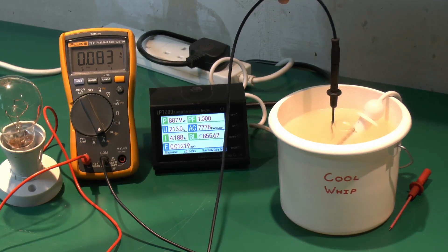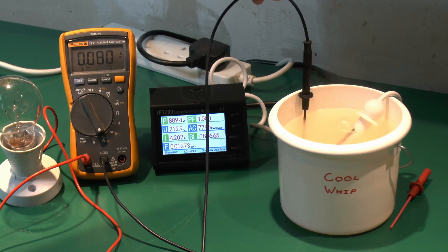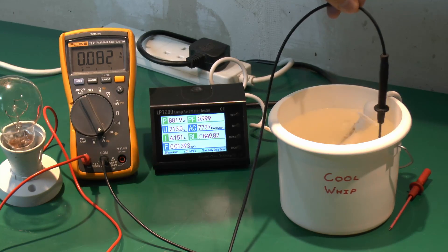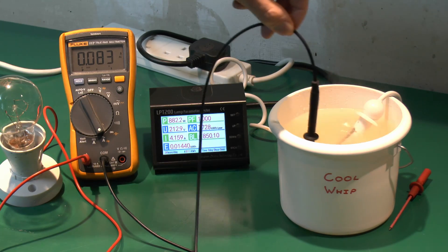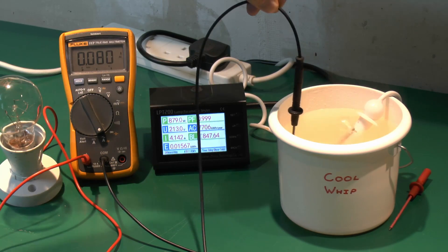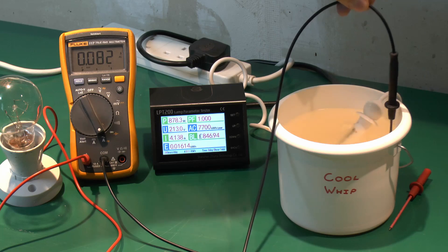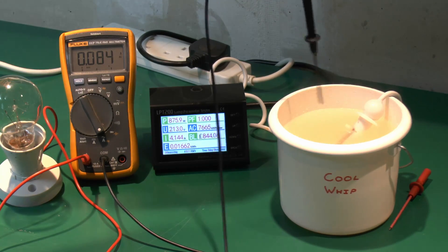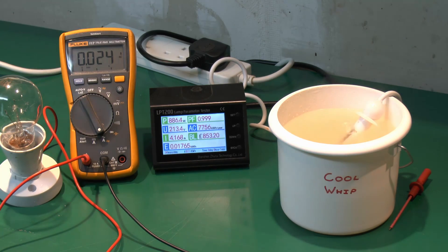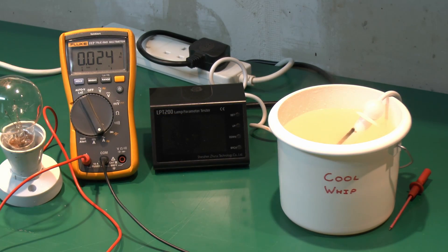So 80 odd milliamps — and that's more than enough to kill somebody. Bear in mind your typical RCD in your house would trip at around 30 milliamps. So this is way above that, and clearly something that's definitely not safe or recommended. It seems to be fairly constant in the 80 to 83 milliamp area regardless of where we're actually placing the probe. We'll turn that off because we're actually slightly overloading the transformer we're using — it's only rated to 500 watts and we're drawing nearly double that.